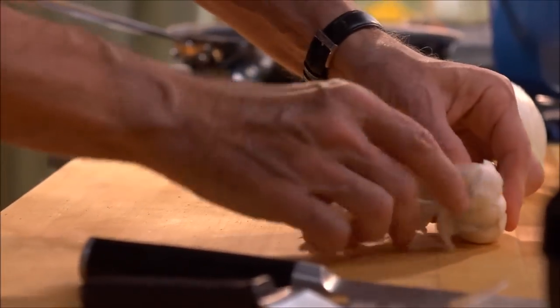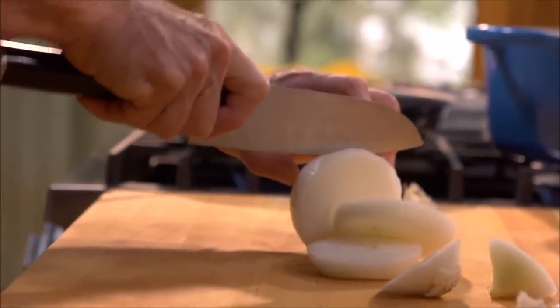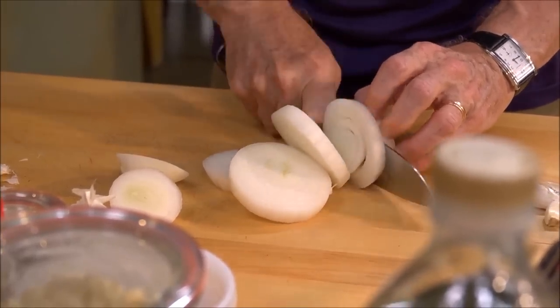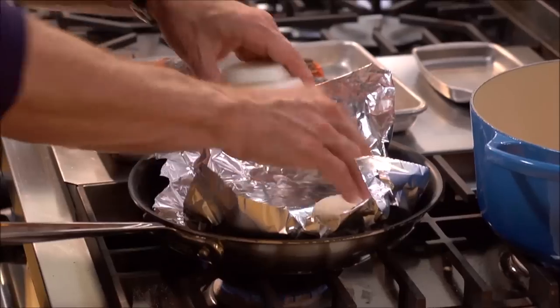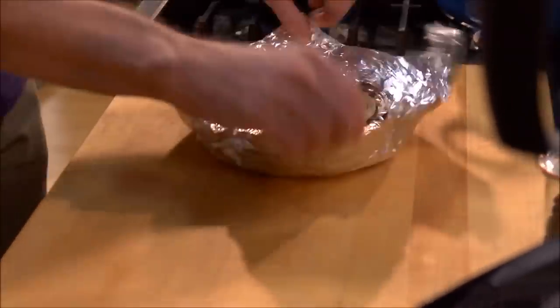Break apart a head of garlic, leaving the cloves in their little papery husks, and slice up a large white onion. Lay those on a sheet of foil in a hot skillet, and let those toast until the onions are completely soft.